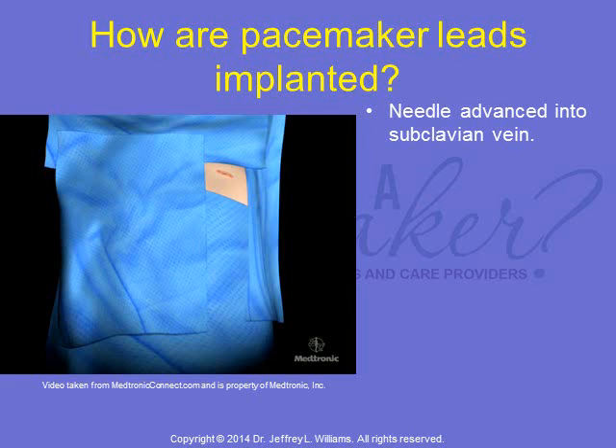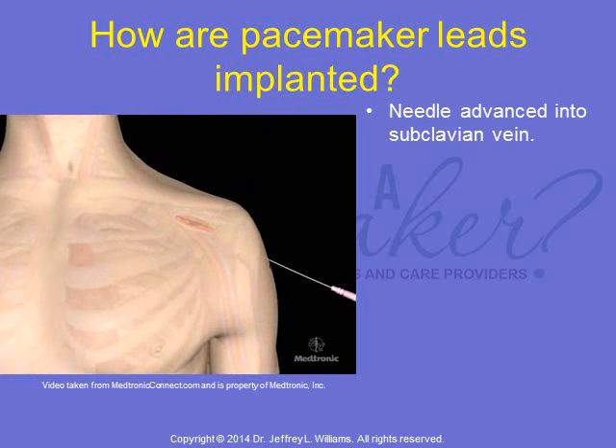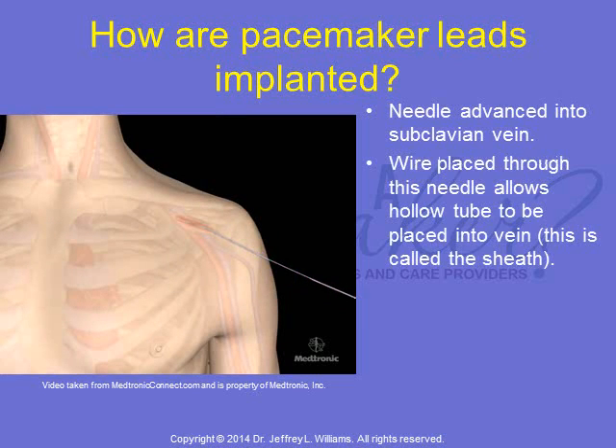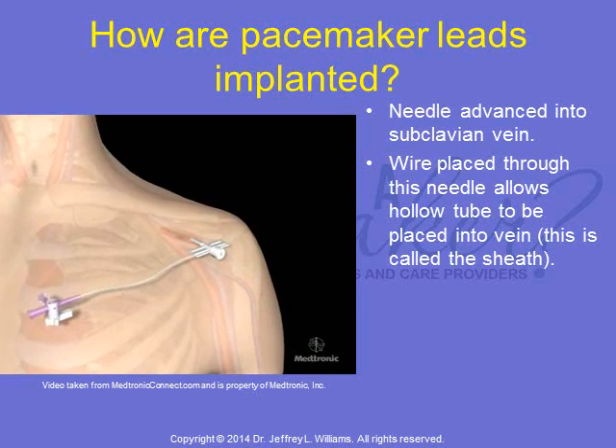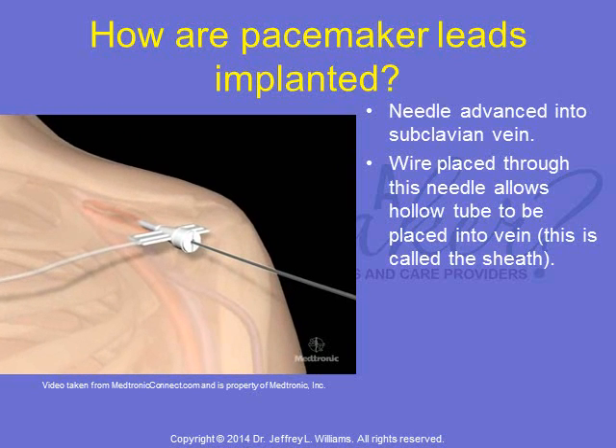Pacemaker leads are implanted using a special surgical technique called the sterile modified Seldinger technique. First, a needle is advanced into the subclavian vein. The wire is then placed through this needle to allow a hollow tube to be placed into the vein. This is called the sheath — a hollow tube that permits the placement of the pacemaker lead.